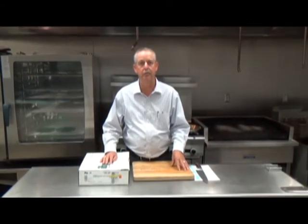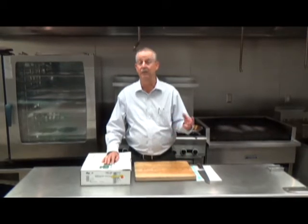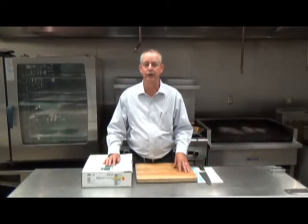Flatiron is the second most tender muscle on the carcass. It is cut from the shoulder clod. It fits all day parts — 5 ounce great for steak and eggs, 8 or 9 for lunch or dinner specials.